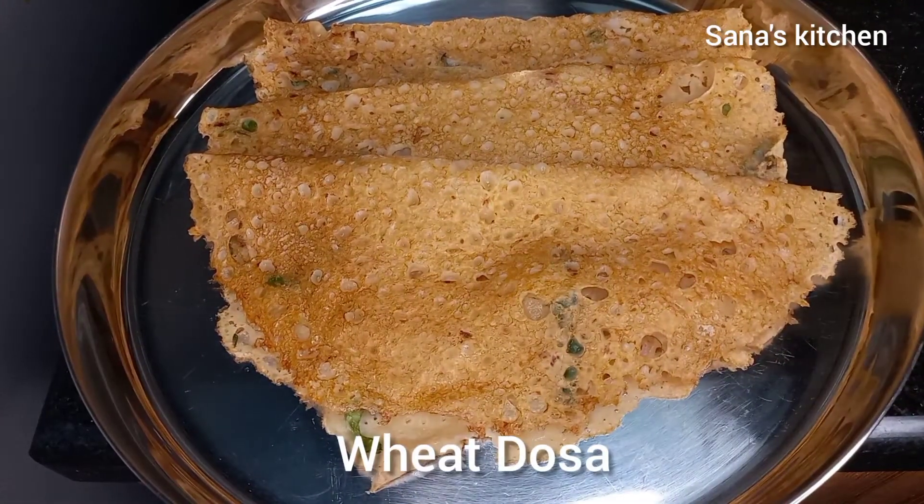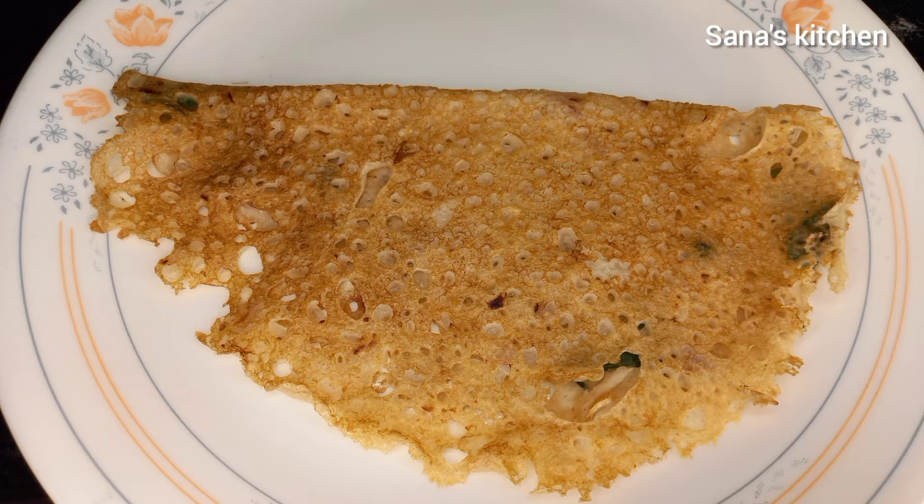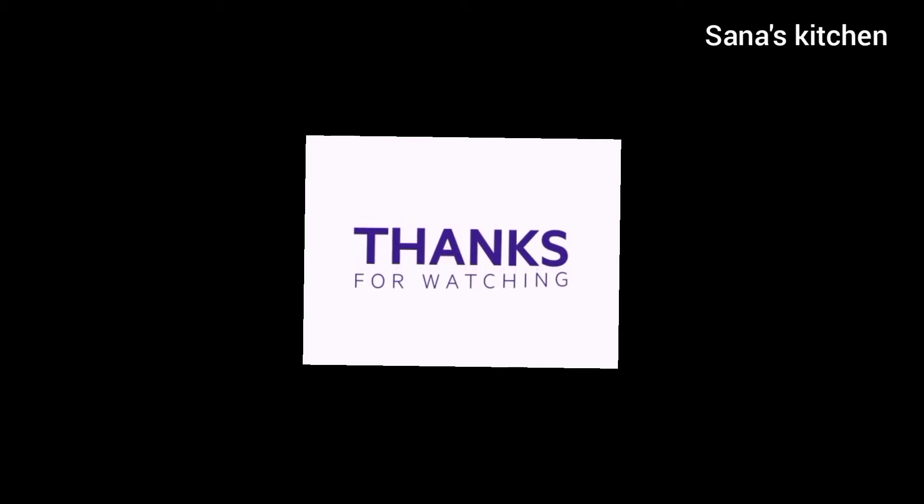Our wheat dosas are ready. Do give this recipe a try, and if you like this recipe do give this video a thumbs up. For more such recipes subscribe to our channel Sanna's Kitchen. We will see you all in the next video, thank you!